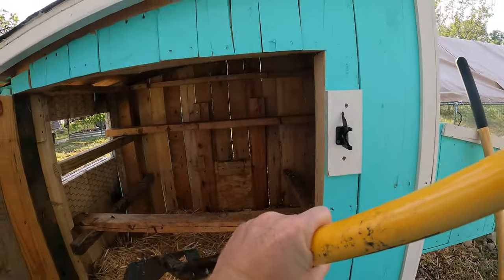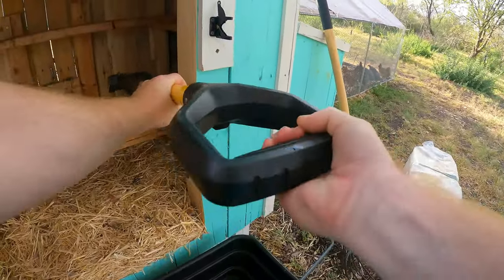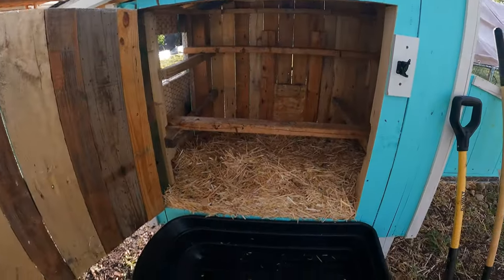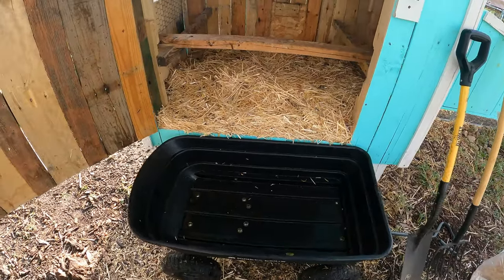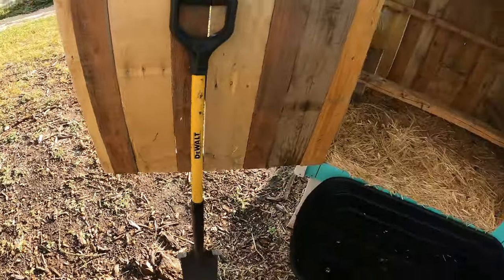So I'm just going to scrape off any of the extra poops. Okay, we're putting this up there — it actually fits perfectly. We've got the wheelbarrow and we're just going to put everything in there. It rained last night, so the wheelbarrow is a little bit wet.